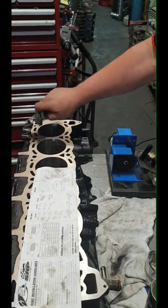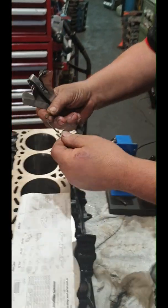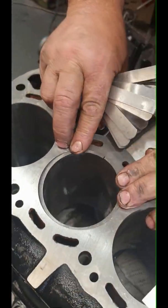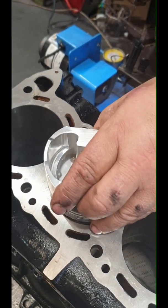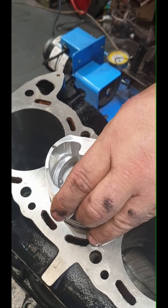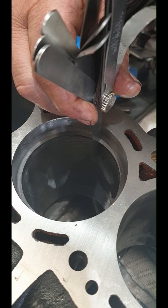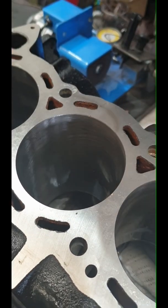I've checked the ring out of the box. Pulled it out, popped it in, flipped it over, used a piston to level it out, and checked the gap. Believe it or not, they're actually exactly on 20 thou. I couldn't believe my luck on this, so I don't have to do anything to it.